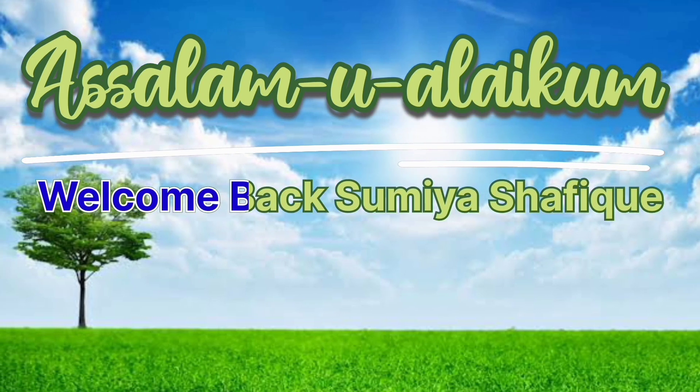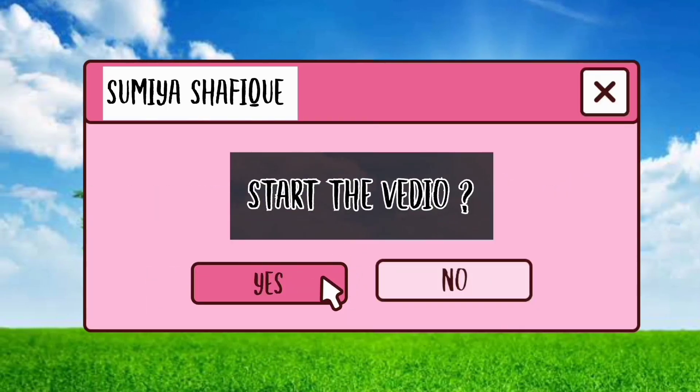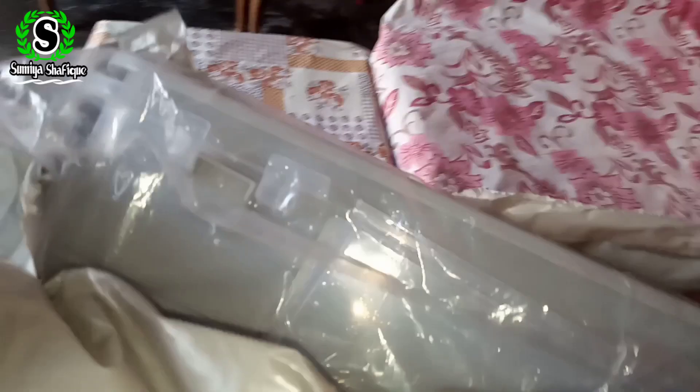Assalamu alaikum to all my viewers. Welcome back to Smiriyah Shafiq YouTube channel. I hope that you all are doing very well and enjoying life. Today I am unboxing a dish drainer, which is something every house and kitchen needs.